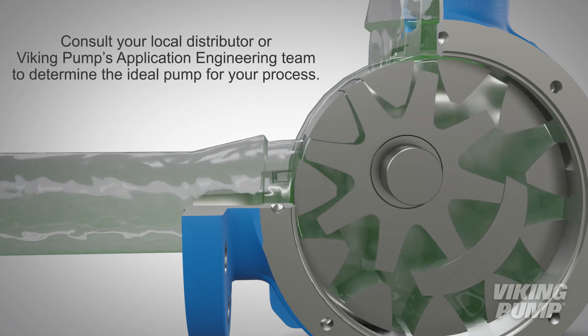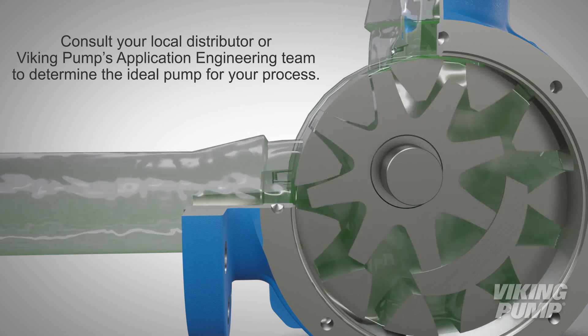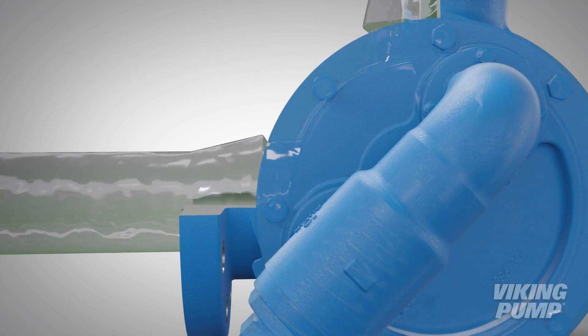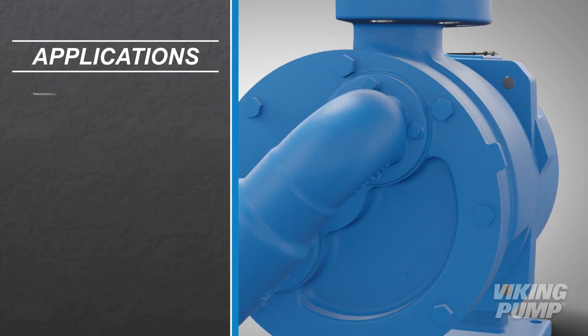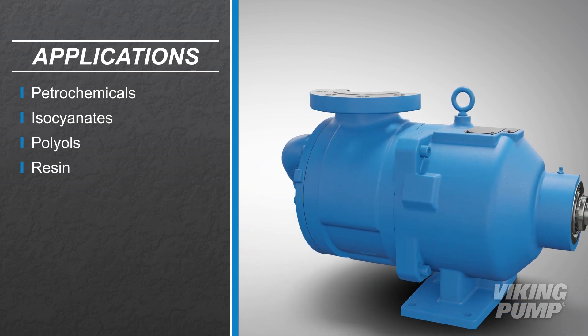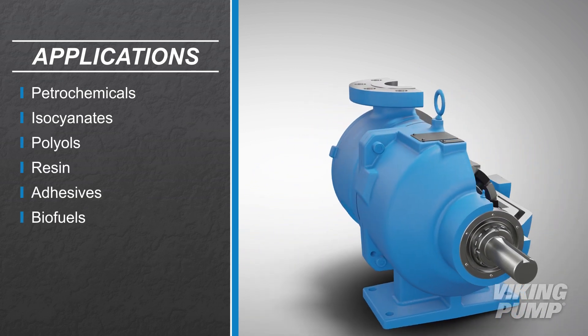Consult your local distributor or Viking Pump's application engineering team to determine the ideal pump for your process. Common applications for these series include petrochemicals, isocyanates, polyols, resin, adhesives, and biofuels.